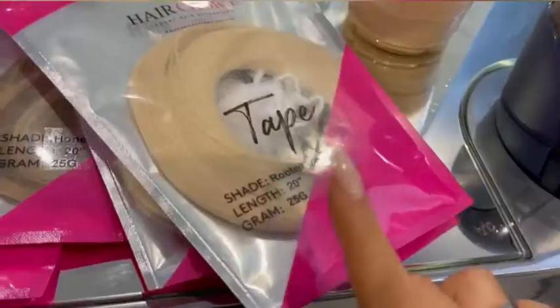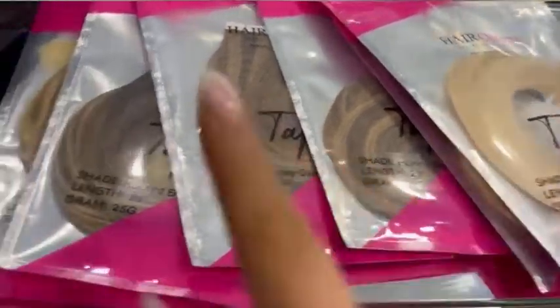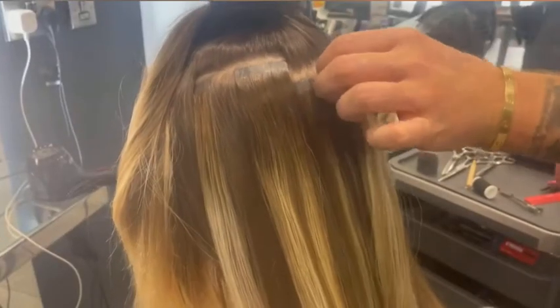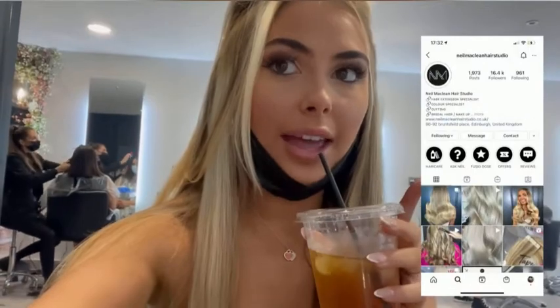I've got my tapes here — I'll show you. I'm so excited! We've gone for rooty dice — we've got two packets of that — and then two honey glaze, and then two of the last ones (I can't quite say that word). They're 20 inch. This is just the application process.